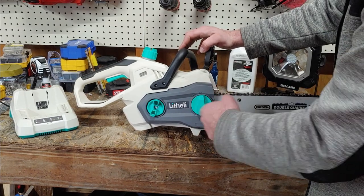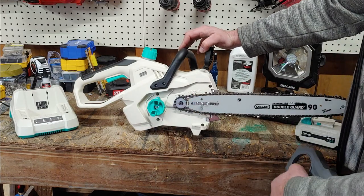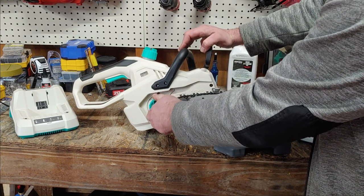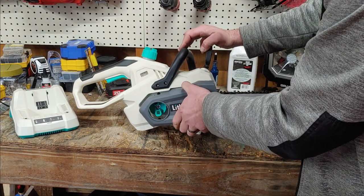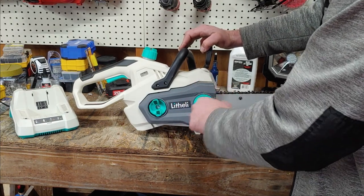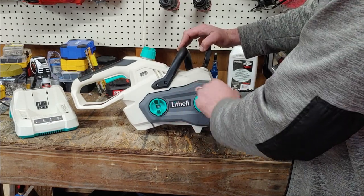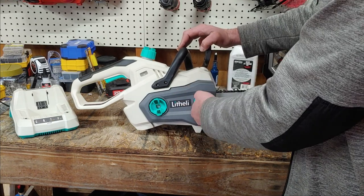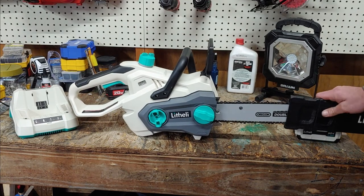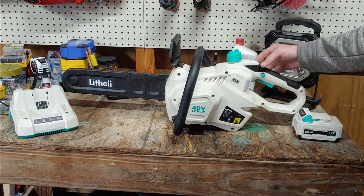Here's the cover for it, and here's the chain tensioner. So far the build of it looks good. I'm not real big on the colors though — white gets super dirty, and turquoise... I guess they're just running out of colors to use, that's the only thing I can figure out.